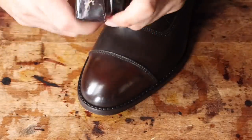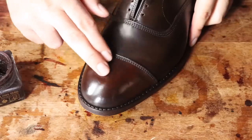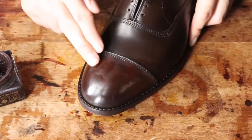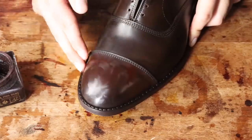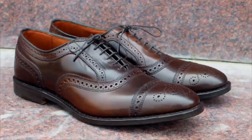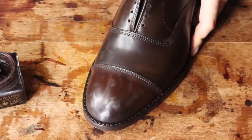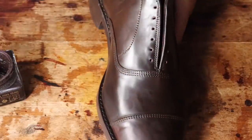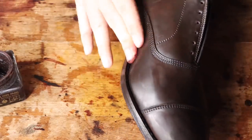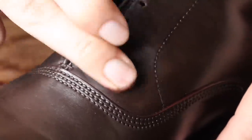Now I'll be using some Saphir Cordovan Cream in Dark Brown to reintroduce pigment back into the shell. This is the only product I've ever found that can actually add some color back into the upper. It's notorious for not absorbing dye or color, but this has always helped me. The caps are a bit lighter, but that's expected and desired with shell cordovan as a patina. Certain areas lighten and darken naturally over time, so this is pretty normal. Colored cordovan cream is also essential to cover small scratches, abrasions, and nicks you might find in the shell.